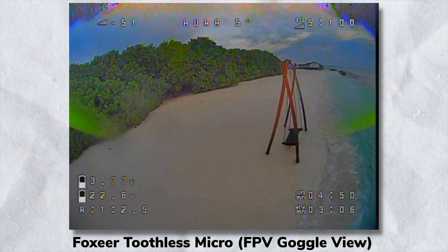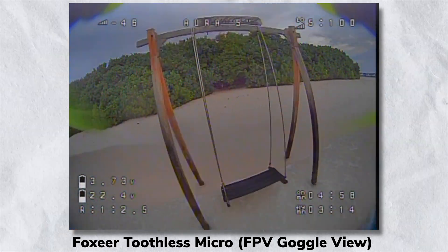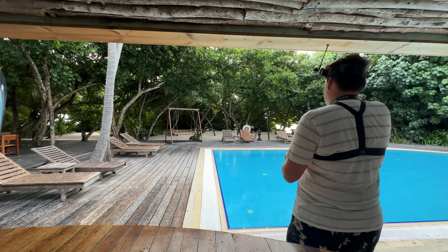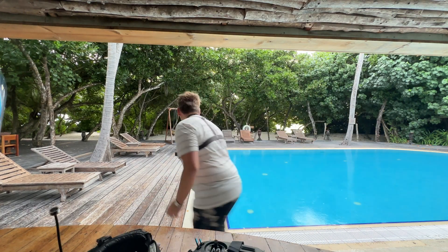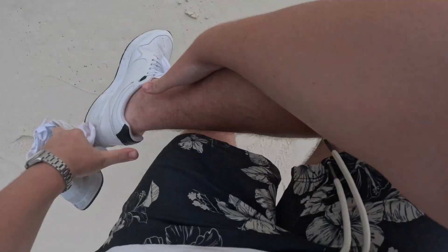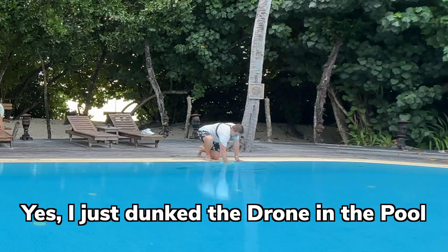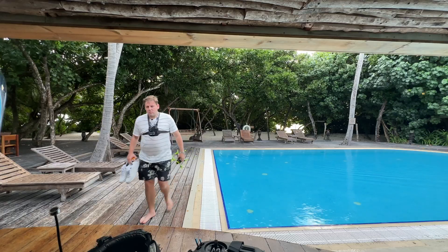Orbit around the swing and then — here we go. So I just crashed into the ocean. It should dry out — we'll see how we go a bit later on.